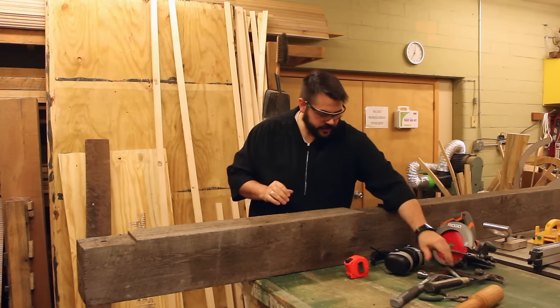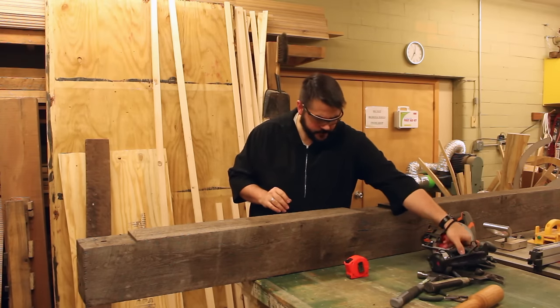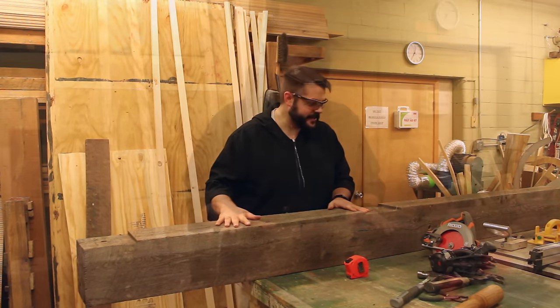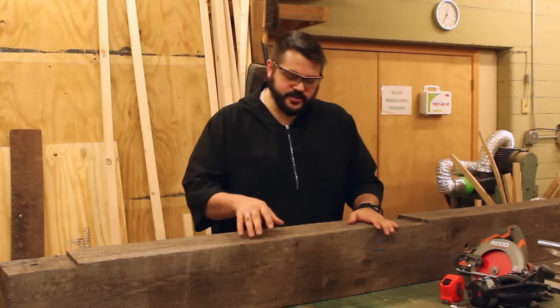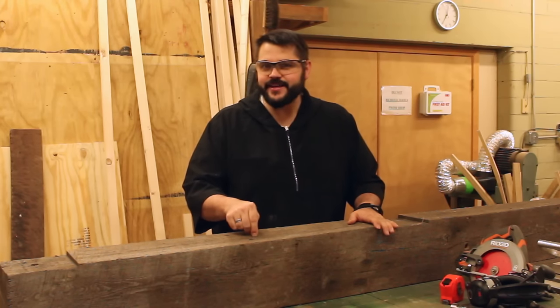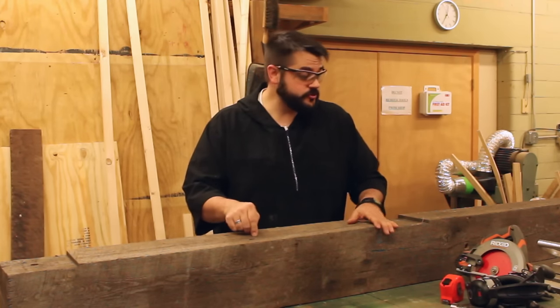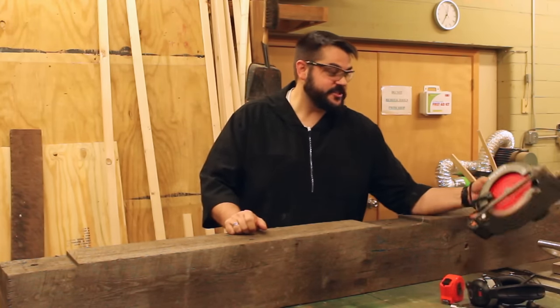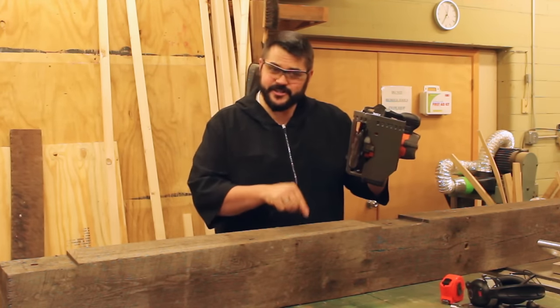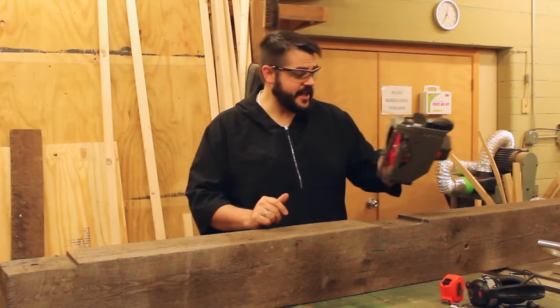The next problem we run into is — I'm pretty sure there are no more nails in here, I think I've done a pretty good job of de-nailing it — but at this point you still don't know what necessarily is inside the wood. So you want to be careful when cutting it with what tools you're using. The fastest and probably easiest way to get a cleanest cut is to use a circular saw, but if there's a nail in there, that's going to rip the blade to shreds.